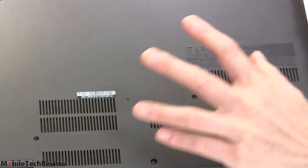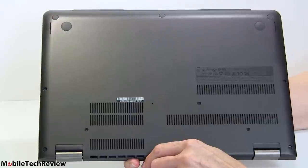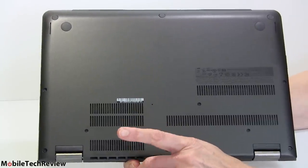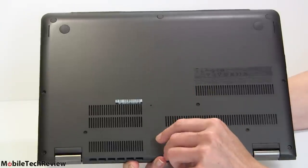Plenty of ventilation holes on here. Inside is a good old-fashioned Intel Core i5-4210U at 1.7 GHz with Turbo Boost to 2.6 GHz — Haswell, fourth generation. Not the M fifth-generation, but that's a good thing in this case because you're getting more performance.